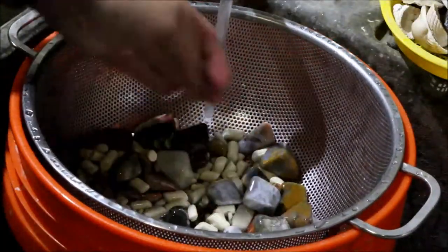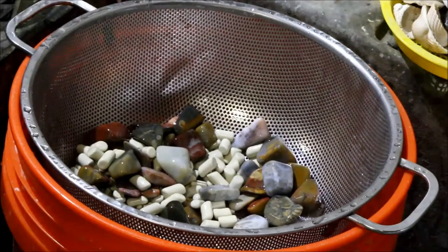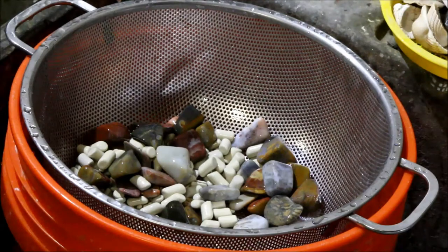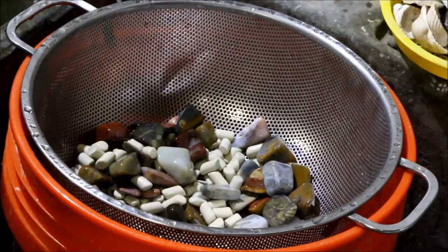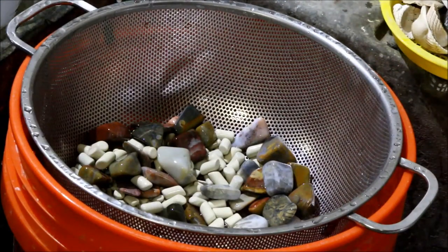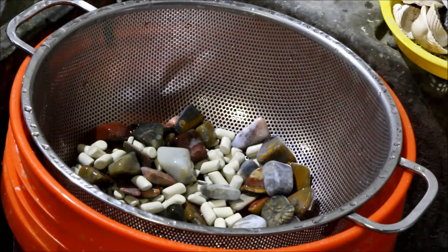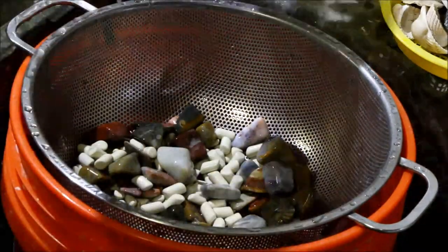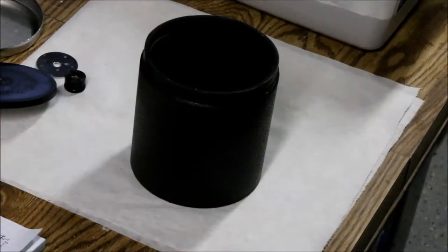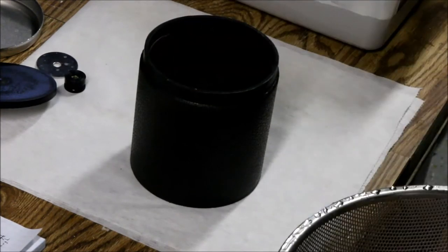Now we're just going to rinse the soap off of them and move them on to the next-to-last stage. I really need to put some kind of hose on this sink to make it a little bit easier. I really do think this batch is coming out pretty well — I think we're going to be happy with our results. All right, I think that's about good. Now we'll put them into the next barrel and move on to the next-to-last stage.